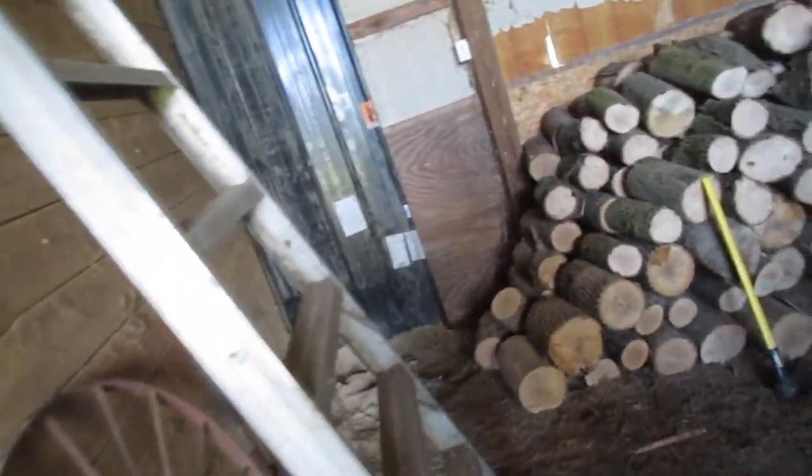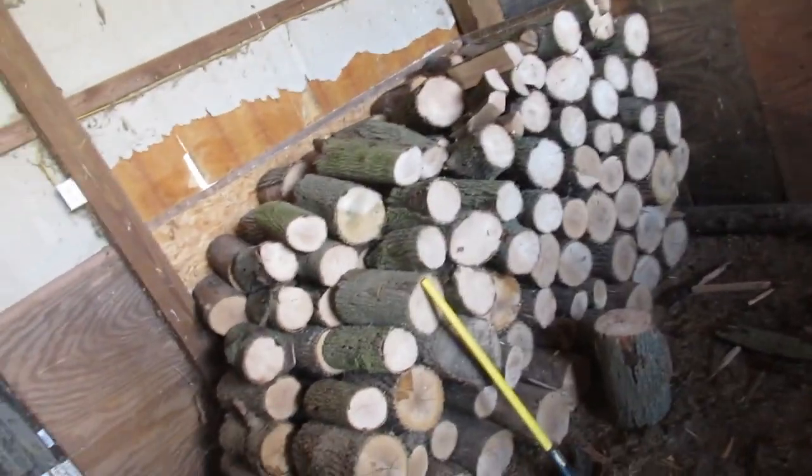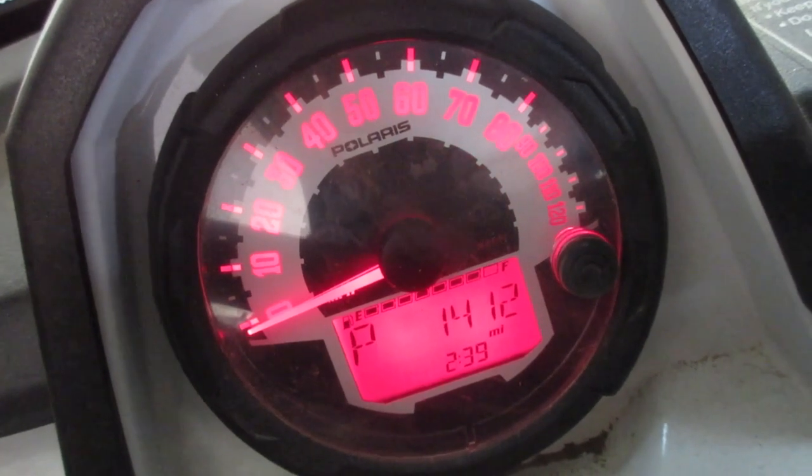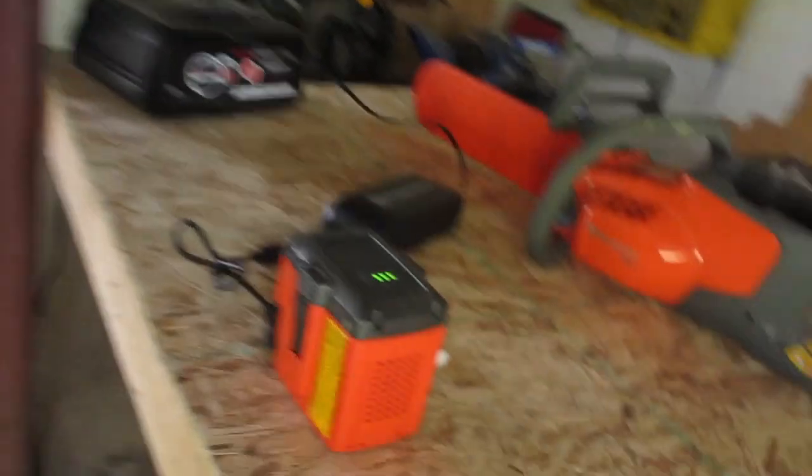We got it loaded up — this is all the wood from those trees over there, about three rows. If we can split it up that's quite a bit of firewood for our campfires. Hopefully it'll dry out — as you can see it's a little wet. It's 2:39, it's almost been an hour, so we'll go check the battery. We are really close to being done — the last bar is blinking so we're getting close.